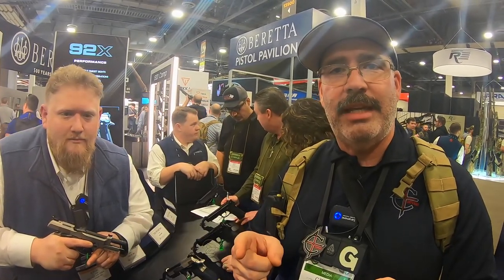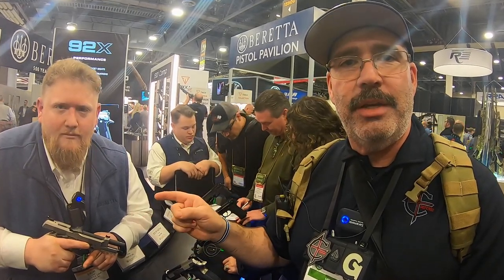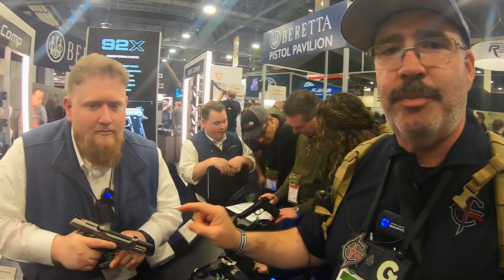Hey, this is Sarg here at Gunnerstand.com at SHOT Show 2020, Las Vegas, Nevada. I'm here with Eric from Beretta USA. He's going to tell us all about the Beretta 92X Performance.